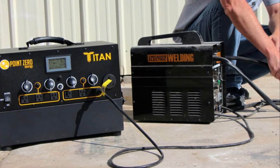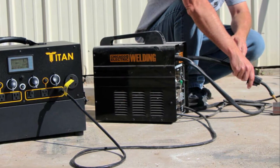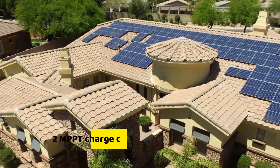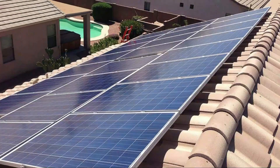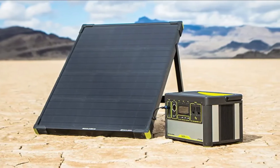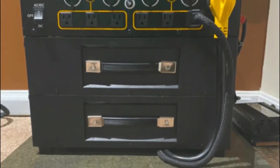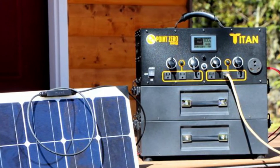Weight and Portability: To deliver all that power, the Titan Solar Generator is one of the heavier solar generators, at 65 pounds, and you want to be aware of this before you buy it. MPPT Controllers: It comes with two MPPT charge controllers that ensure the most efficient charging system for your generator, even in dull or cloudy weather. This generator charges fully in 5 minutes. Inverter: It comes with a 3,000-watt pure sine wave inverter, which is twice as robust as other inverters on the market, and ideal for powering large and sensitive appliances. Unfortunately, the inverter is not the most efficient one you'll find, but its efficiency is good enough at 92%.